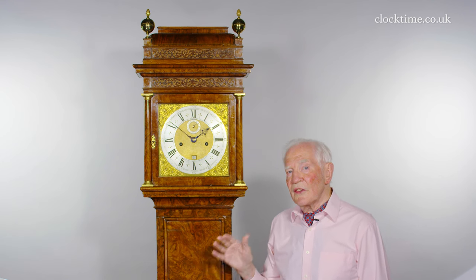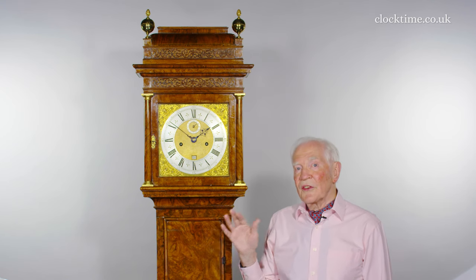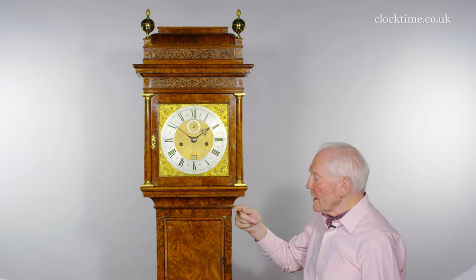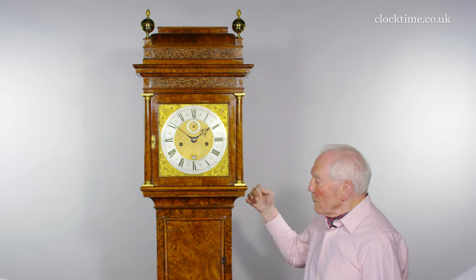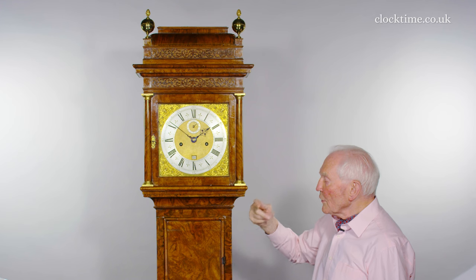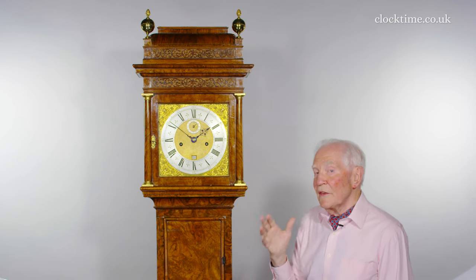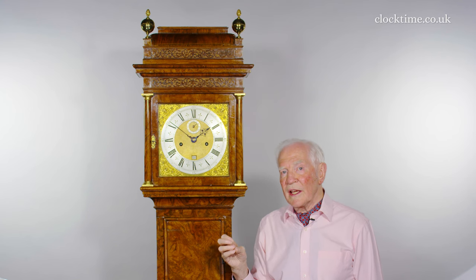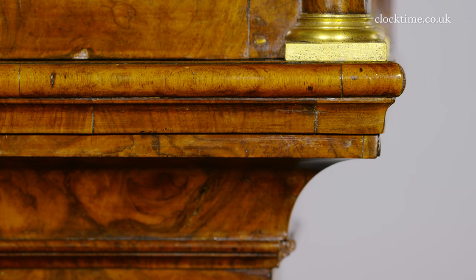The early unnumbered Tompian longcases and his numbered series up to the 200s and the start of the 300s are all made in the same way. They have the blend between the hood and the trunk as a convex moulding, in the tradition started by Fromentil with the very first longcase clock. The fashion has changed, and these are now concave mouldings.